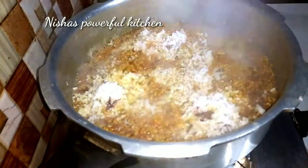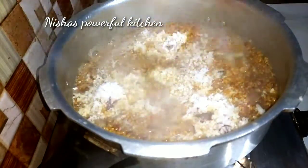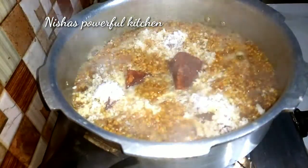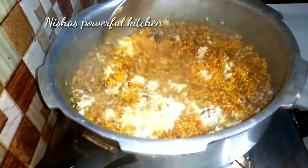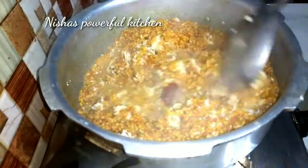Now, we need to use the milk. Then, the olive oil is very good.